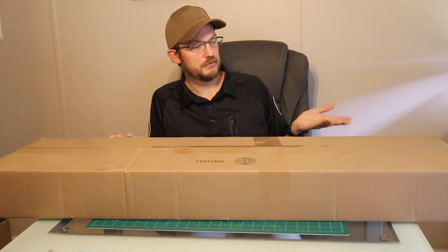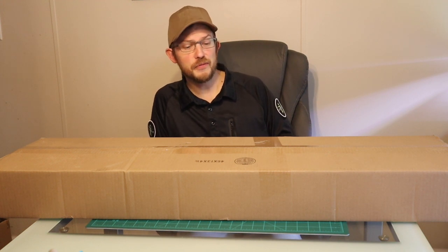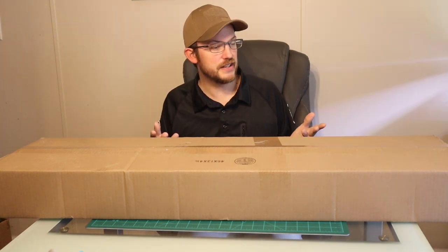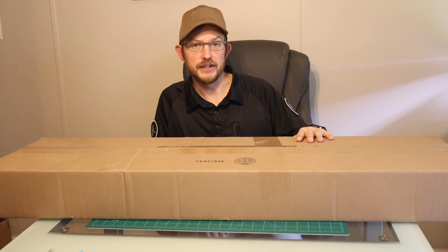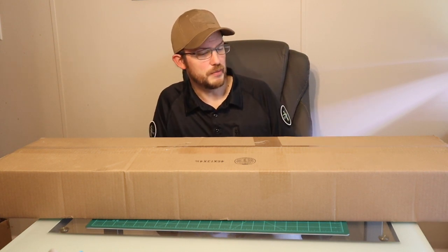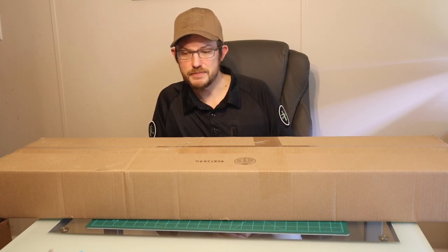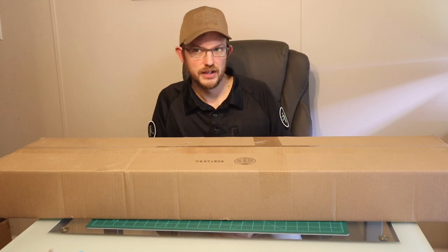Now, size-wise, it looks the same as any other box. So hopefully by bigger they mean value. They state that there are only 200 boxes of the Year of the Tiger Bigger mystery box. It went live on February 1st, and that's actually when we picked it up. So it's been most of February and it's still available, which I would think 200 boxes would have been gone by now. So that's a bit odd.